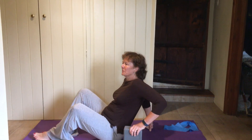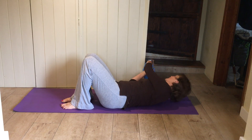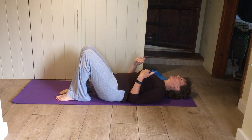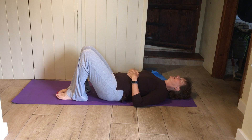Come and lie yourself down on the mat. Lying in the relaxation position, knees bent, head on a little pillow if you're more comfortable. Just let your body sink into the mat for a moment. Put your hands on your upper tummy and think of breathing underneath your hands.